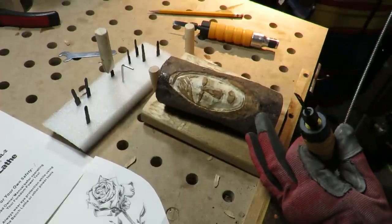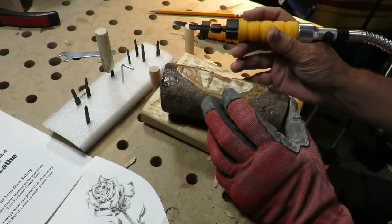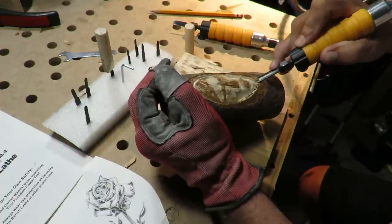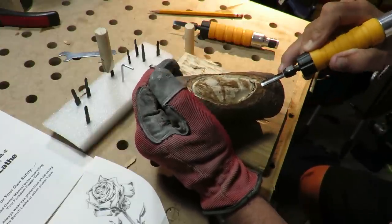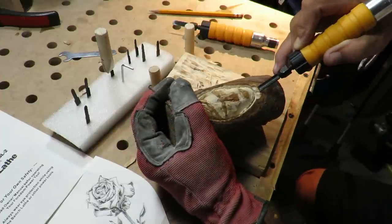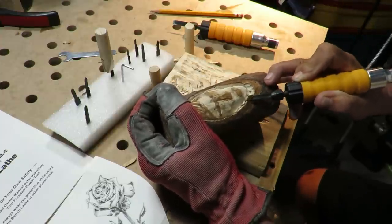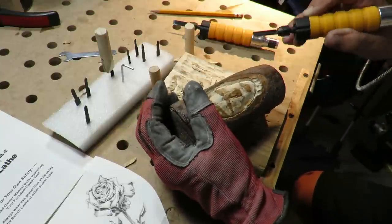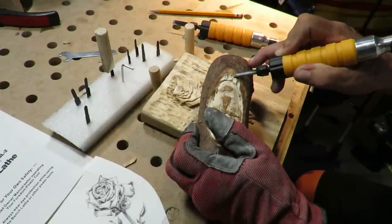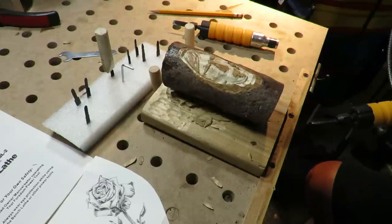Alright, before I go — I forgot, I wanted to try it on this piece. That's at full speed; it's not super, super fast. I'm pushing in a little bit. It doesn't do it all — you've got to push. But I like it. I love the look of something that's carved with a chisel; there's just such a nice shiny finish to it, and I'm getting that. I'm sold. I love it. I love this one.